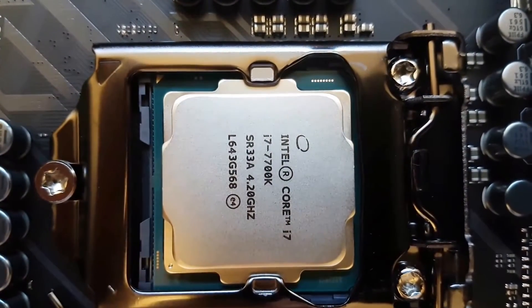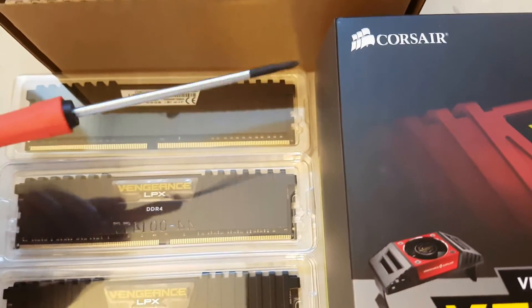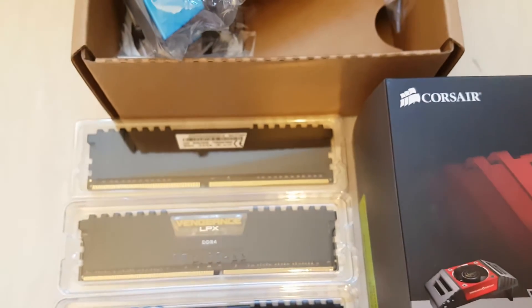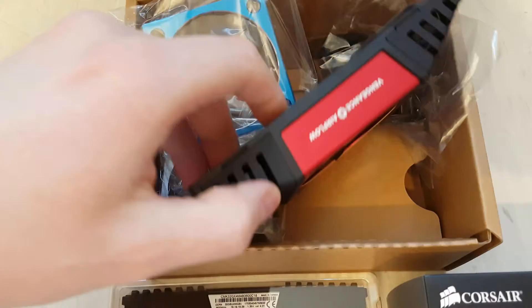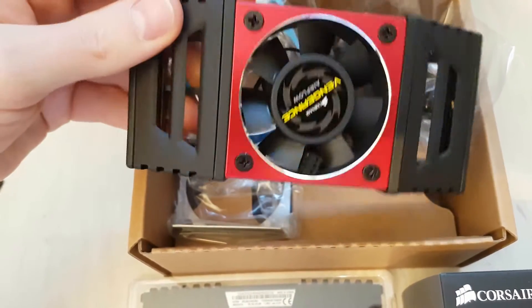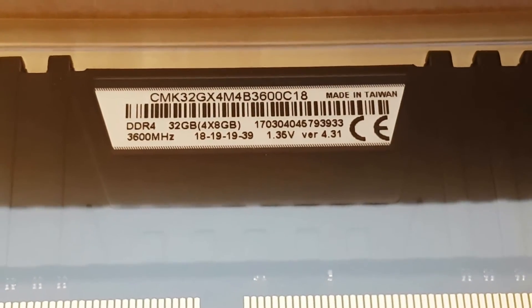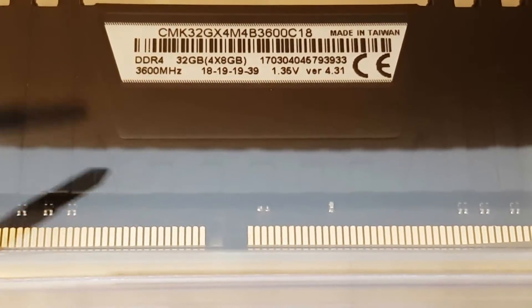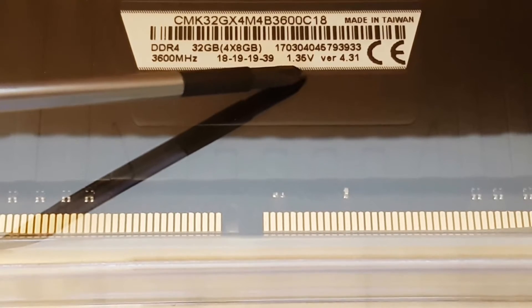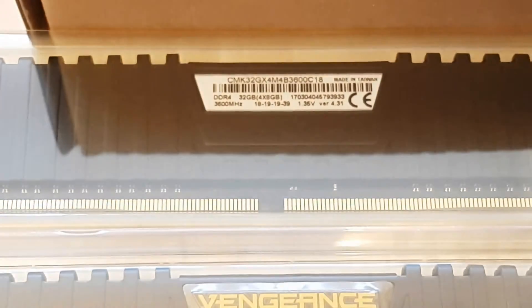The next step is to insert the random access memory. I always choose high quality brands like Corsair or Kingston. These memory kits come with additional accessories - this time also a fan. I chose 32 gigabyte total memory: four modules each at 8 gigabyte. The modules run at only 1.35 volts and at up to 3.6 gigahertz. Here are the most important timings.